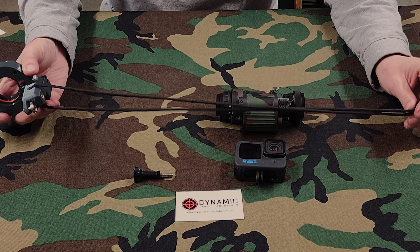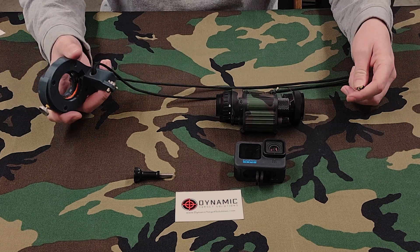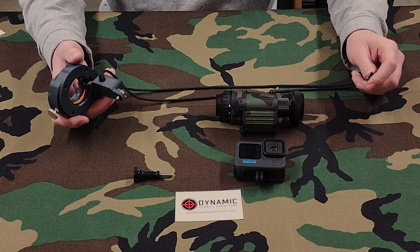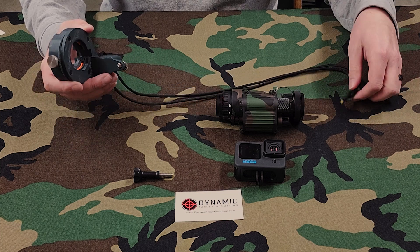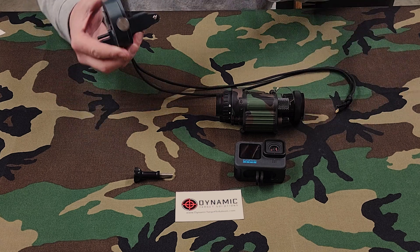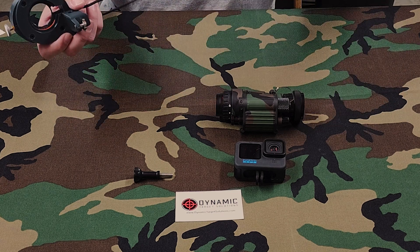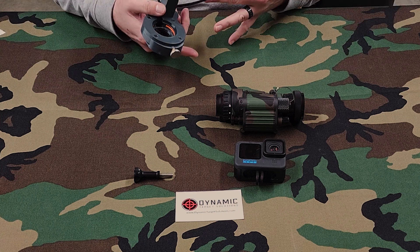At first I was like, I'm not really sure what I'm going to use this lanyard for. But last night while shooting another review for a weapon light — stay tuned for that — when I had to do a scene reset and wasn't actually using the device to shoot video, the lanyard came in perfect. I put it around my neck and it's awesome.